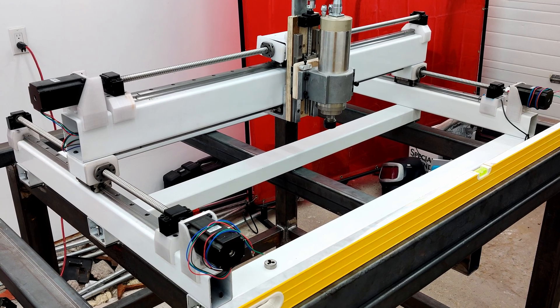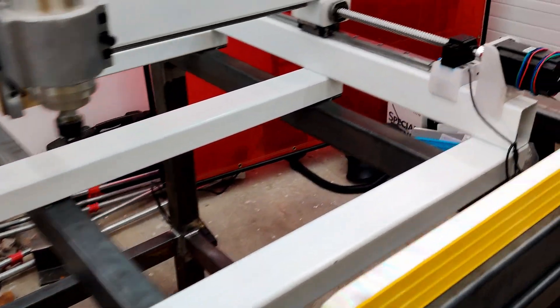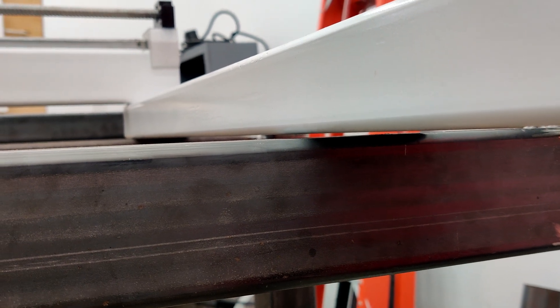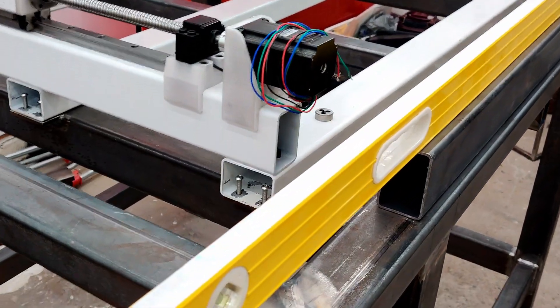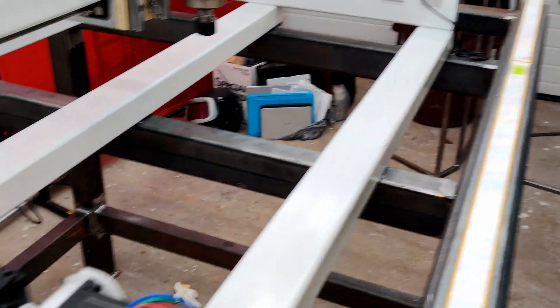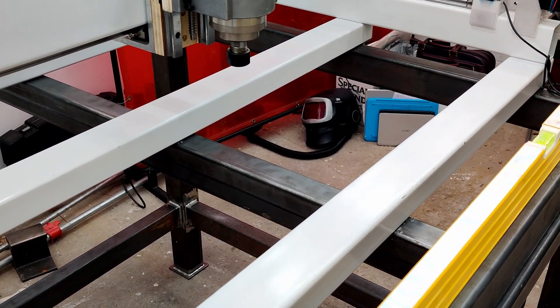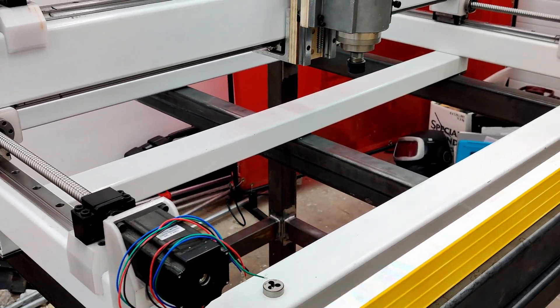I'll be working on leveling the CNC machine to the frame now. There are nine points of contact — three on each of three locations. The ones in the center have the biggest gap; the outside ones are much less and one is actually touching. My level is too big to fit, so I'm using a flat piece of steel as a reference surface. I'll start with the outside tabs, get those level, do that for all six outside points, then get the inside ones just slightly touching for positive pressure when bolted down.